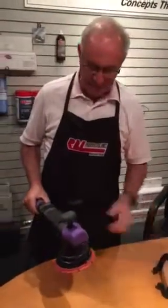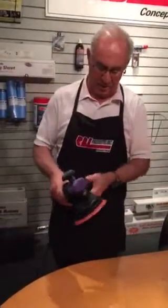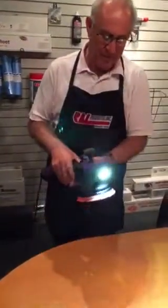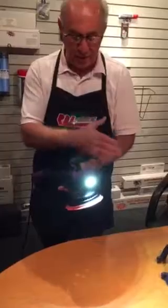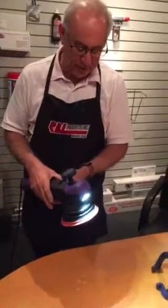Now we saved the best for last. It has a built-in inspection light. When I depress it the first time, you'll see that the light comes on — a 180-degree sweep of the entire area you're polishing. You can see it, and it's illuminated to 5000 Kelvin, which is close to about 11 to 12 noon time, which is daylight.